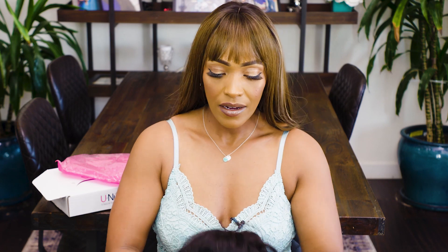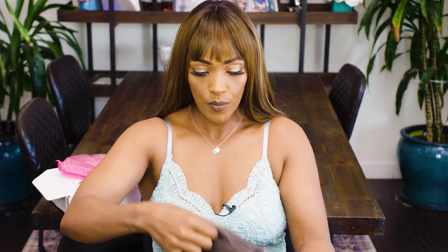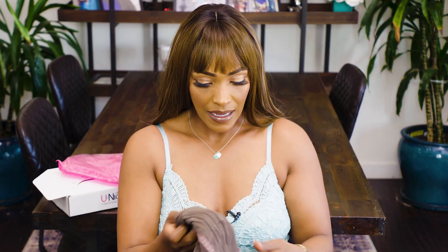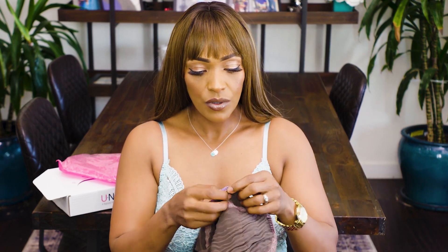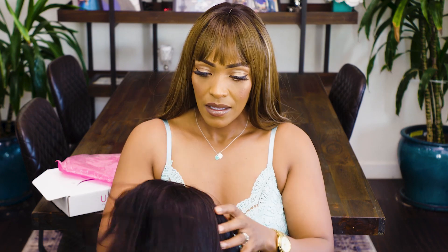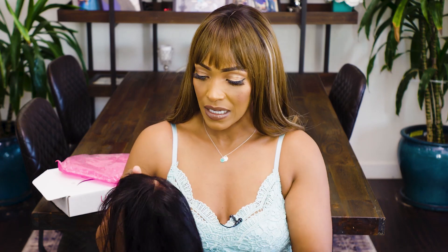Opening it up — it's a 22-inch straight hair. Look at that, this is pretty. And this is also 360. So it's 360 all around. I love the fact that it has combs on both sides and also in the back. It also has an adjustable strap, which is so important — to adjust it. The hair also comes pre-plucked. I haven't done anything obviously, but I could probably just wear this naturally right now. It looks really nice and natural.